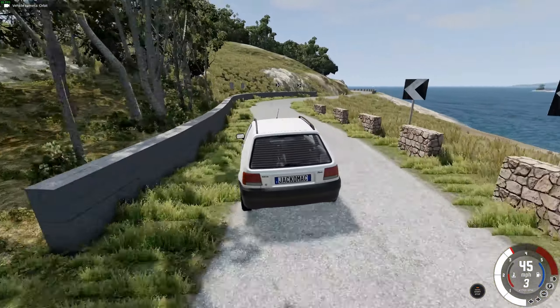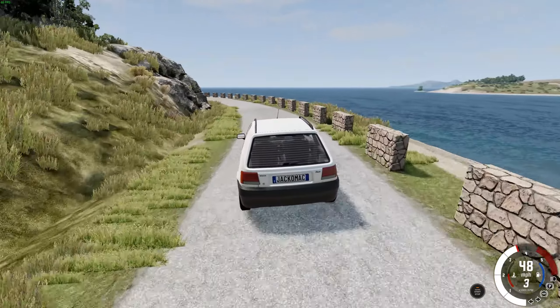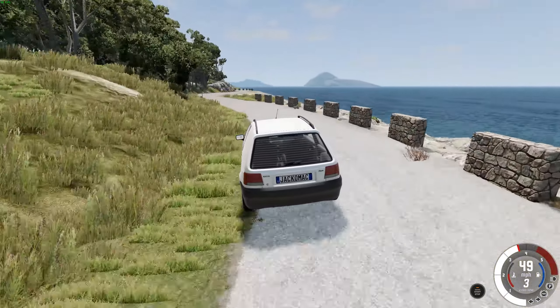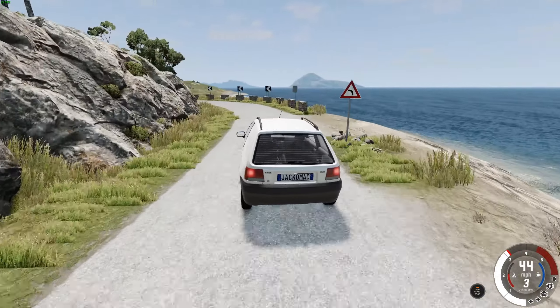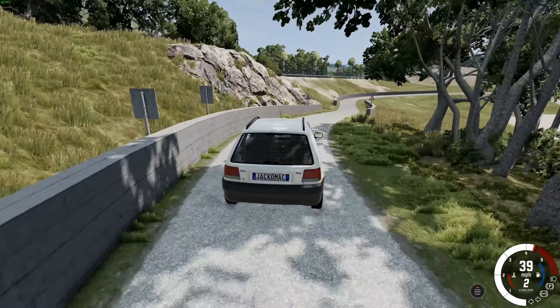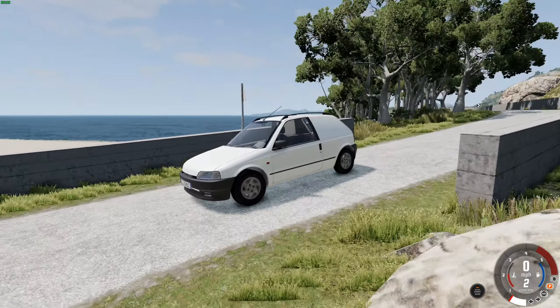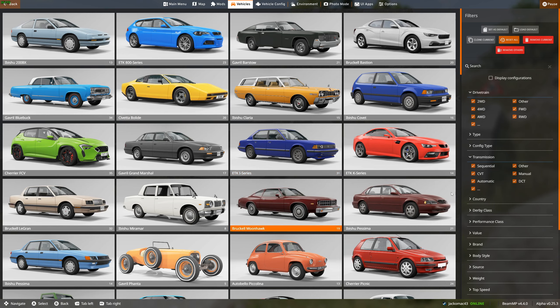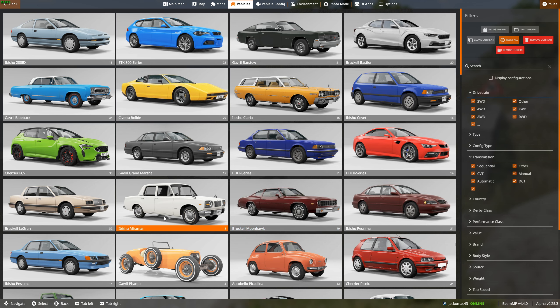Sometimes diesels in small cars can really change the handling, because the engine is much heavier and it really changes the way the front suspension acts and the grip. Good brakes though — anti-lock? Yes, they are. So far it's pretty good. It's definitely up to the standard of, like, the Covet or the Piccolina, some of the small cars in the game.